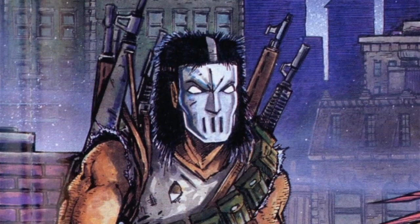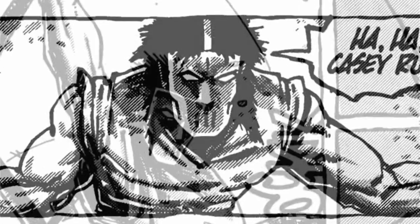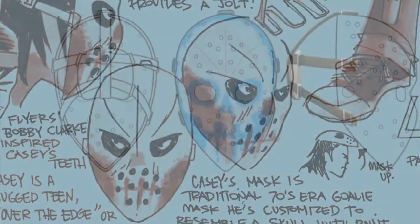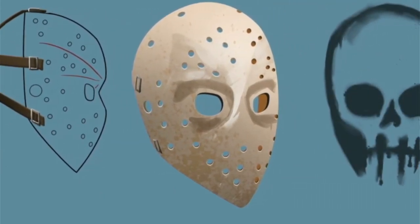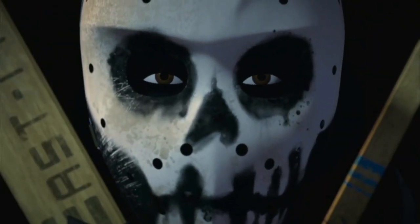The most iconic thing about him has always been his mask. In the comics it was drawn one way, but that doesn't quite translate into CG. We thought it would be interesting if we actually took an existing 70s hockey goaltending mask. What we ended up doing was creating a paint job that was an homage to the original Eastman and Laird design from the comics.